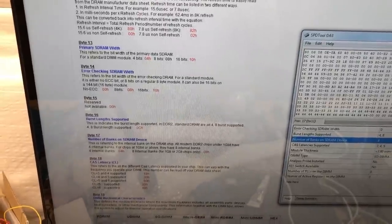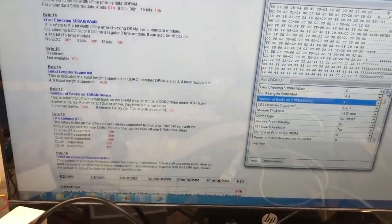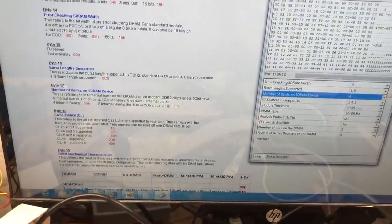So I had another look at the SPD info. I did not need to change the data width — that was 64-bit as expected. But I do need to change the number of banks on the SDRAM device.